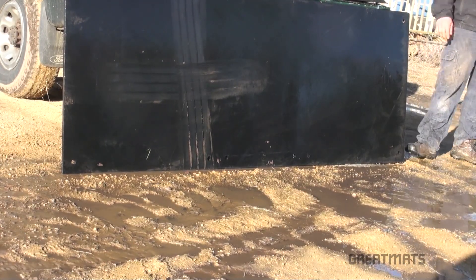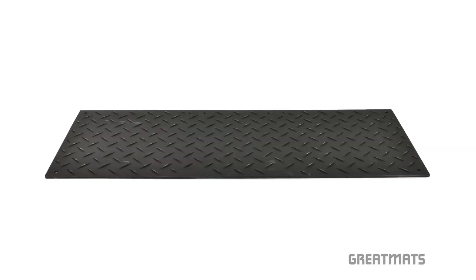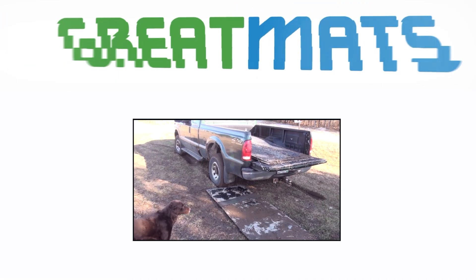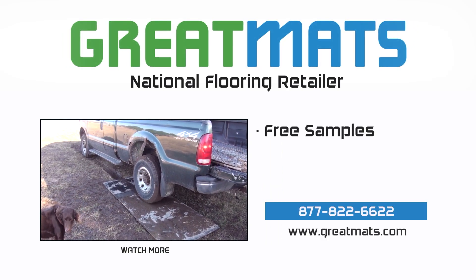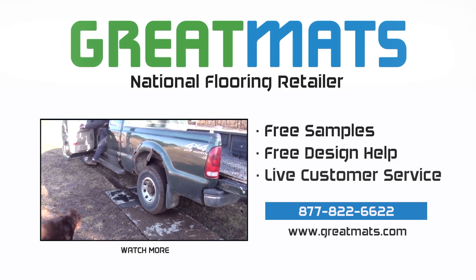Two-sided ground protection mats — get yours today from Great Mats. Great Mats is a national flooring retailer. Contact Great Mats for free samples, free design help, and live customer service today.